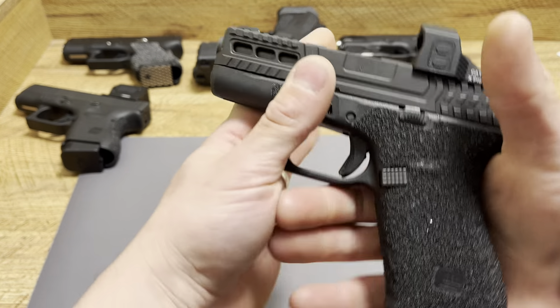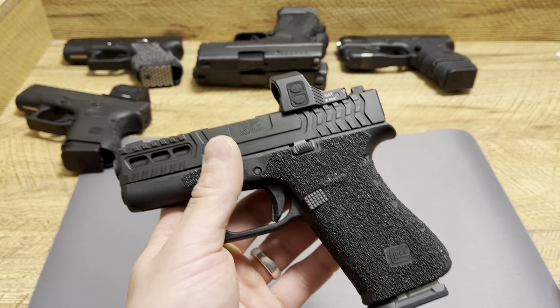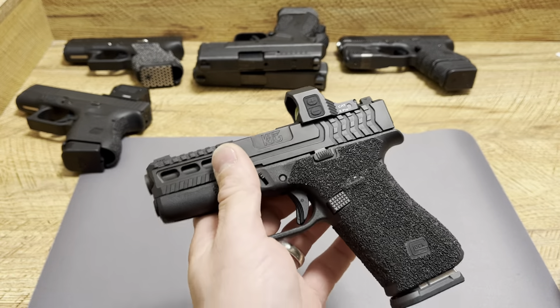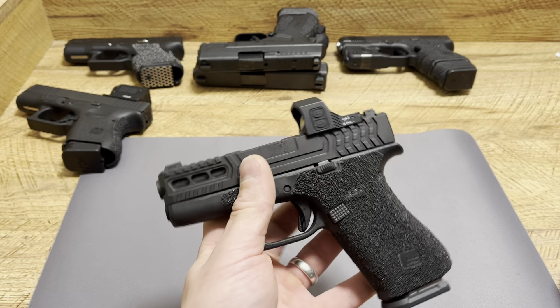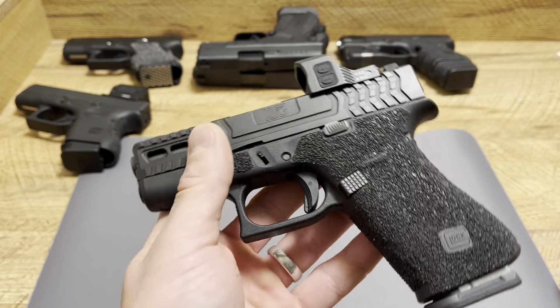And on top of that, I have a harder time concealing this in warmer months — summertime and so on. Before we fully get started, hit the like button, drop a comment down below, subscribe, tell me your thoughts on the 43X, tell me your favorite go-to everyday carry option, and let's get started.